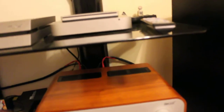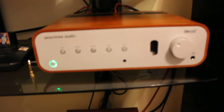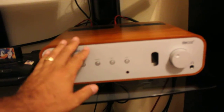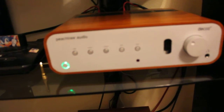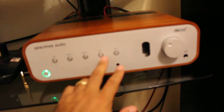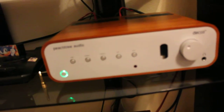Over here I've got my Peachtree Audio Deco 65. This is a fantastic unit for the bedroom or a small room. It's got all the inputs I want: USB, Coaxial 1 and 2, Optical and Auxiliary. I predominantly use the USB for my Mac Mini and the Optical for my PS4.